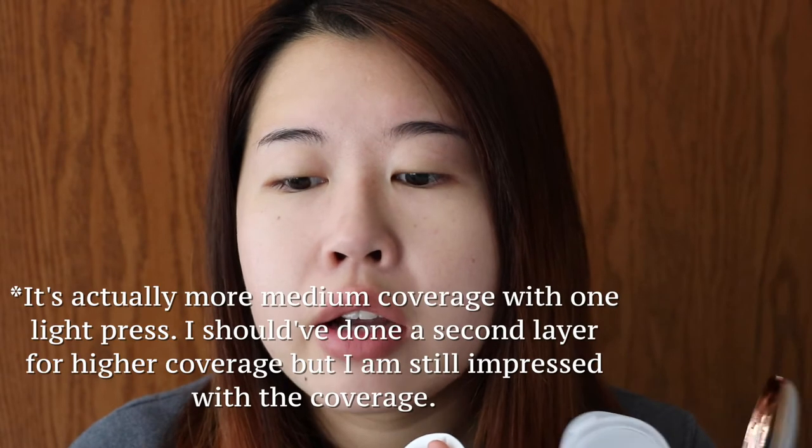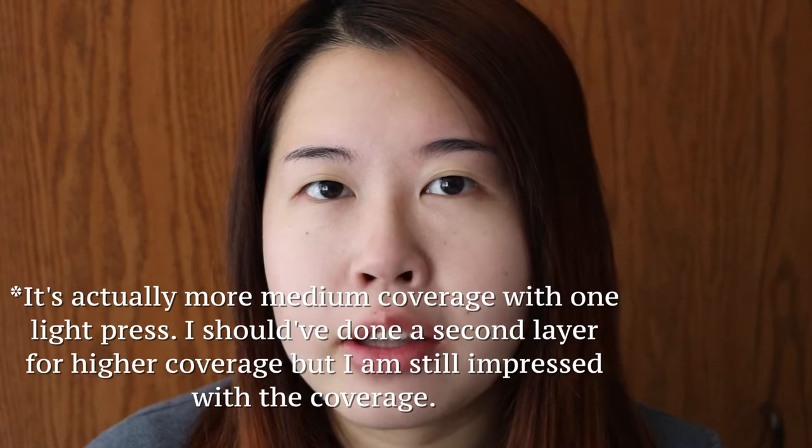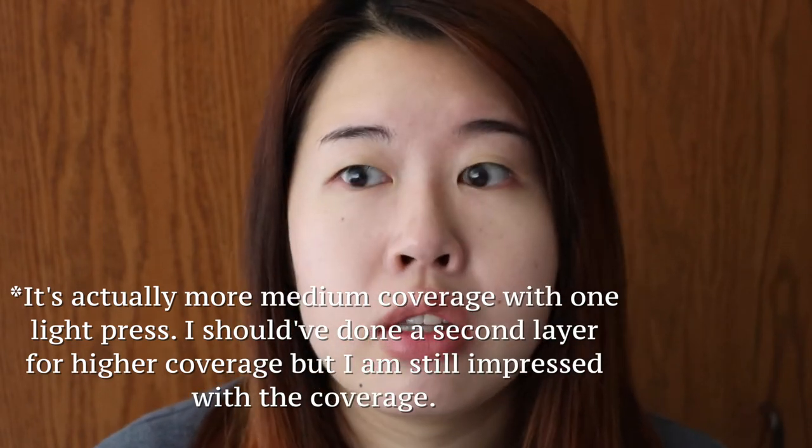So with one light press on the cushion, I already have pretty high coverage. And this is quite different from my other cushions like the Etude House Most AC Free Cover Cushion, because that one is the lowest coverage cushion I've ever tried. But that one has acne-clearing properties, which is why I use it. But some days I want coverage and I can't be carrying around my concealer all the time. So I think this is pretty good so far.